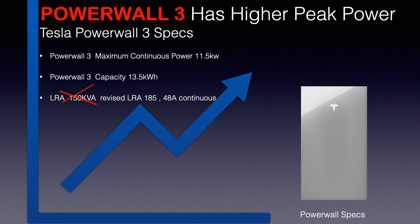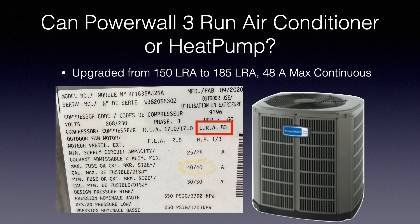The Powerwall 3 has higher peak power than the previous Powerwalls and a lot of other batteries on the market. I did want to mention a couple updates on the specs. For the LRA — a number we use to determine whether a battery can start up an air conditioner — this number has been revised to LRA 185 and 48 amps. This is very strong and can start up almost any air conditioner. To check your air conditioner, look at your outdoor compressor unit nameplate and find the LRA number. Here I circled 83, and the Powerwall 3 can do 185 LRA, so the Powerwall 3 can actually power two of these at once. Some previous Powerwalls would have needed two units to do this — the Powerwall 3 is a huge improvement.